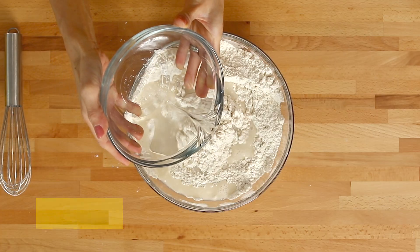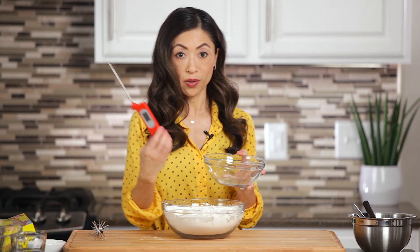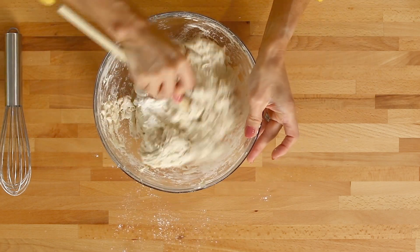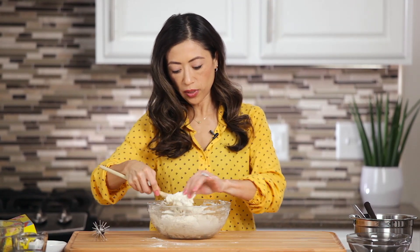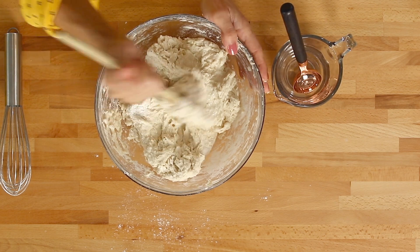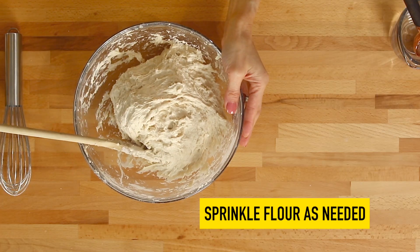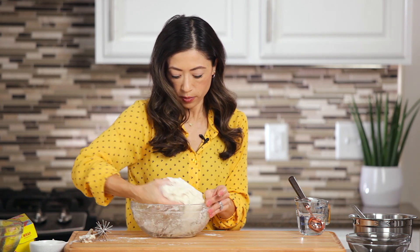We are going to stir in some warm water. It's really important that your warm water is at 110 degrees, which really helps if you have a thermometer to make sure you did that accurately. Just get your wooden spoon and stir that. Once you've been stirring for a while, check your dough — if it seems a little dry, add a tablespoon of warm water at a time. If it's getting too sticky, sprinkle in a bit of flour. I'm just going to get my hands in here because mine is just about ready for kneading.